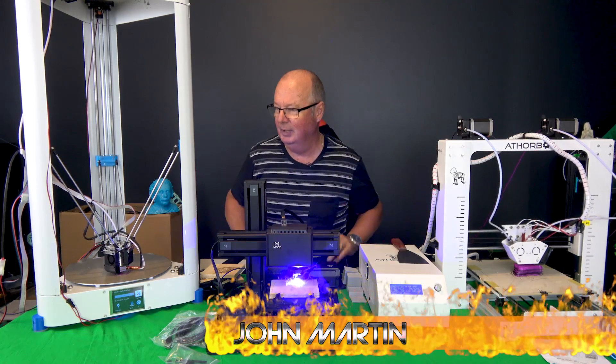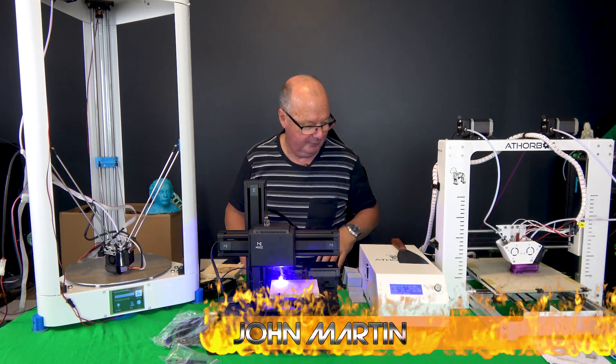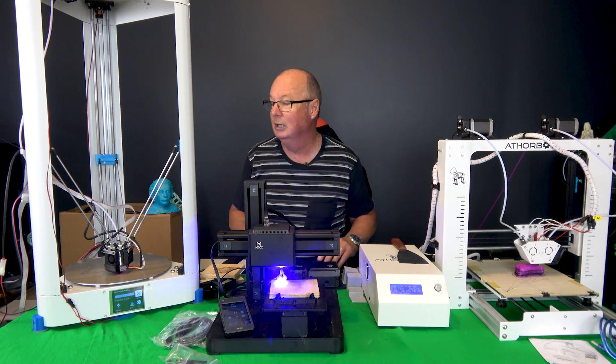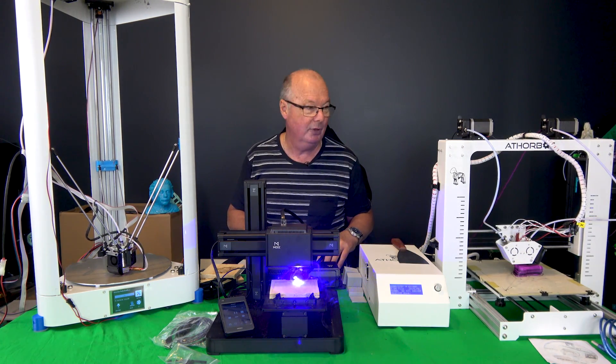Okay, we're back and as you can see I'm surrounded. We have quite a backlog of stuff that we need to review, so we're actually running prints on a few different things here.